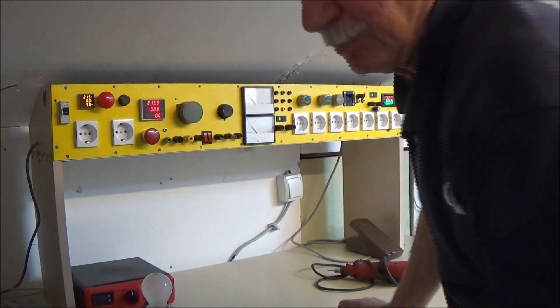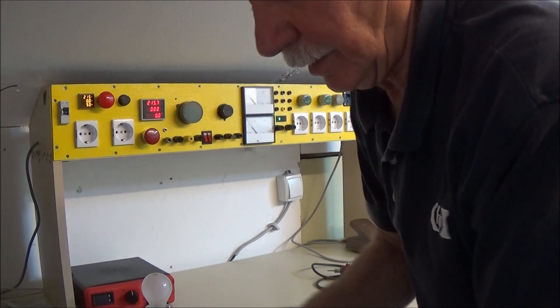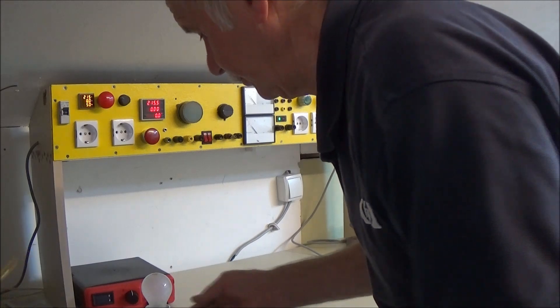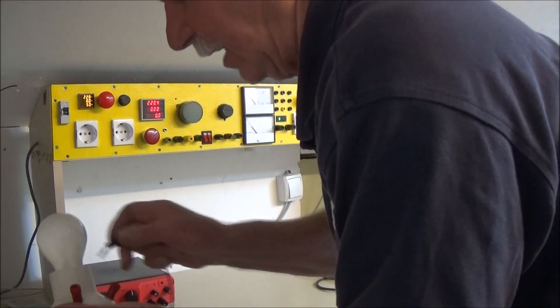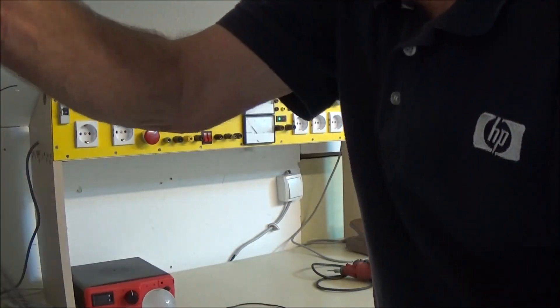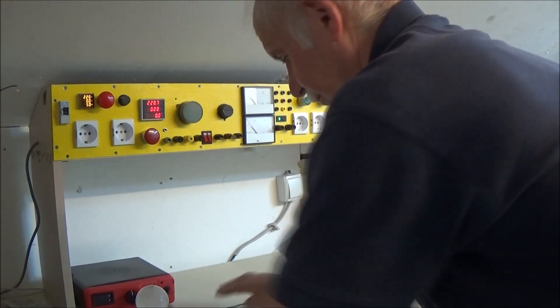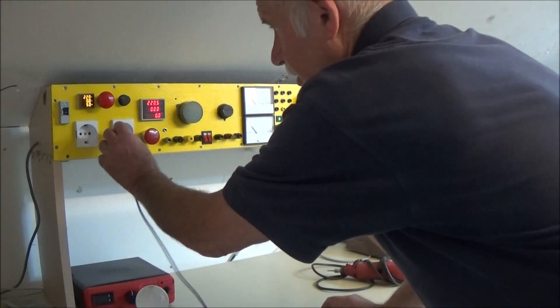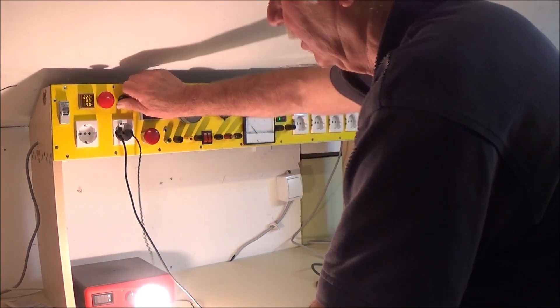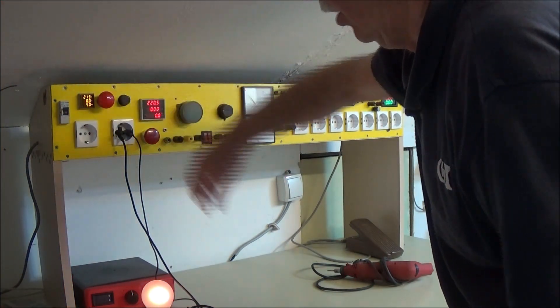Evo da pokažem tu - to je moja laboratorijska lampa, koju uvijek testiram ako mi treba, često je koristim. Tu taknem i tu taknem, evo, i sad ga spustim - vidi se, očito se vidi, to je, da? To je to.